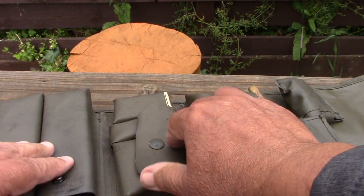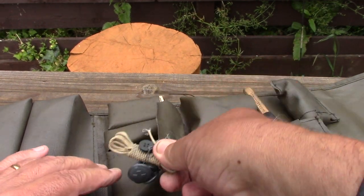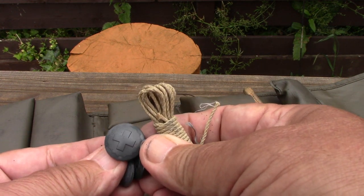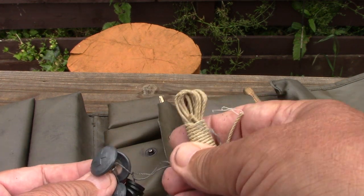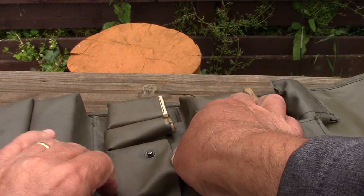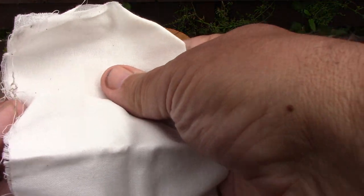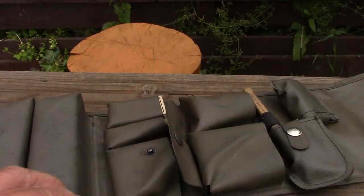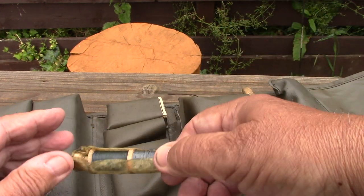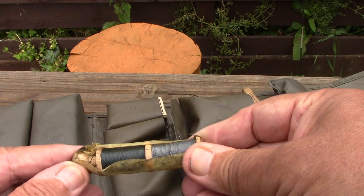Moving along, there's an area here with sewing kits and here's some buttons — they look to me to be Swiss Army buttons. I'm pretty sure, but somebody can tell me if I'm wrong — so that's why I think it's Swiss Army. There's a little sewing kit, a little polishing cloth that's not really been used. And in the middle pocket, there's some thread, obviously for sewing your buttons on etc.